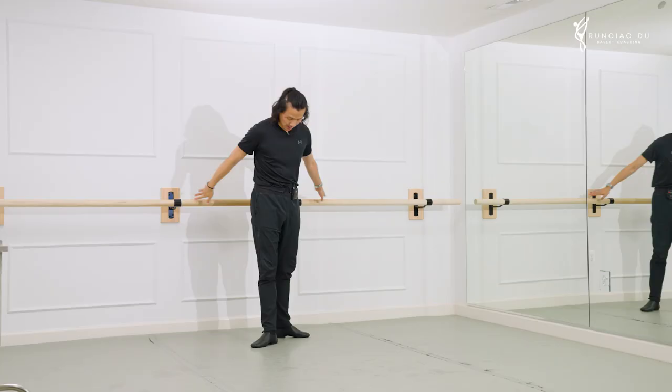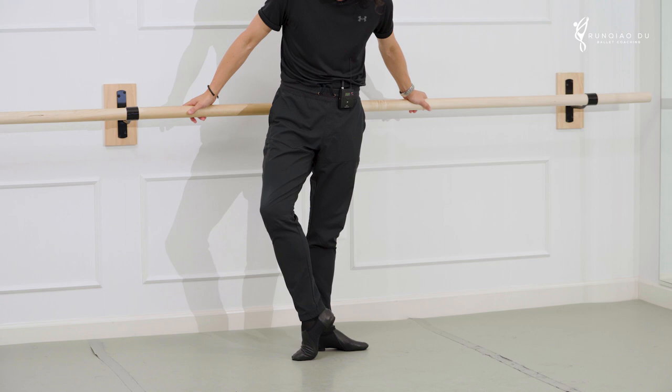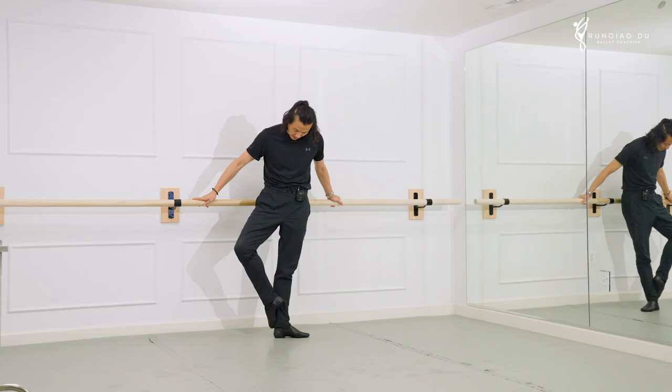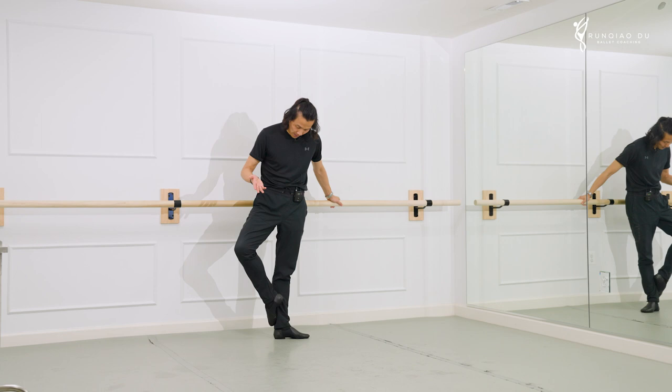It goes like this — it has both. It's from sur le cou de pied but it comes down to the floor with demi-relevé. Then from there you brush and come back, come down to demi-relevé, brush from there. Now do you see the evolution from there? Do you see the Russian version is directly out instead of coming down through demi-relevé and brush?